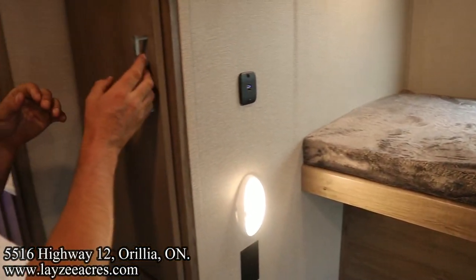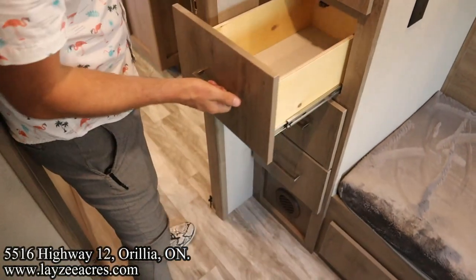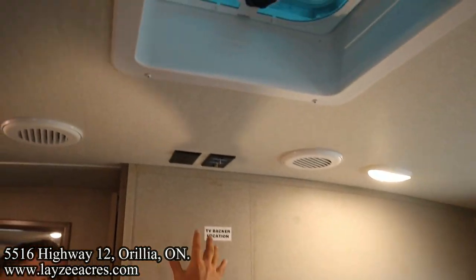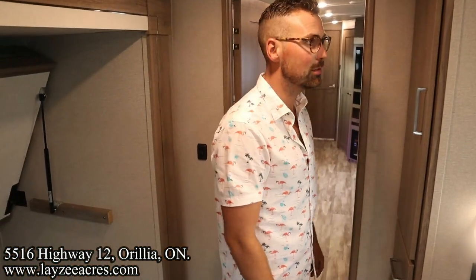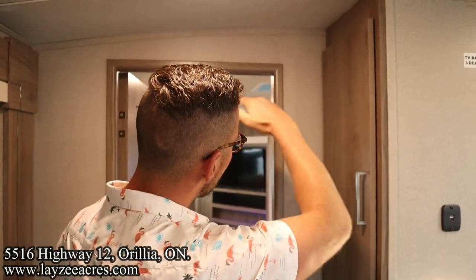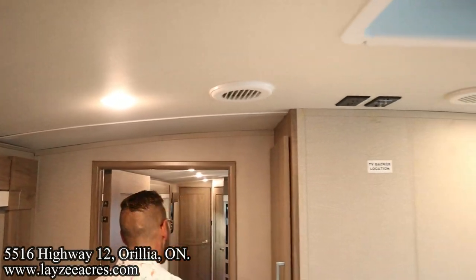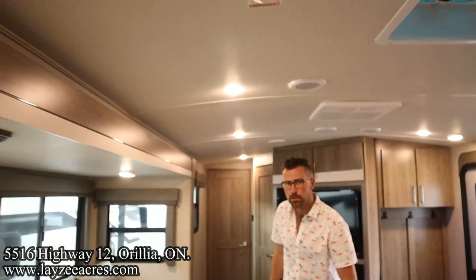We've got great storage here for kids' clothes. Three more drawers here down below. We do have a vent, a secondary TV location, and hookups in through there. All kinds of windows here at the back side too. As you look forward, you can see the nice natural arch to the roof, which is one of the differences between the regular Imagine and the XLS. Gives us a lot of headroom — 81 inches.